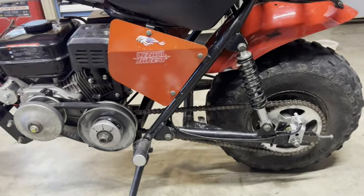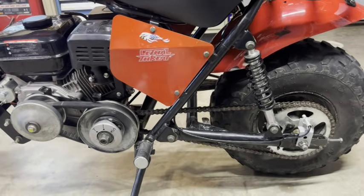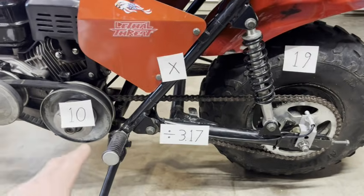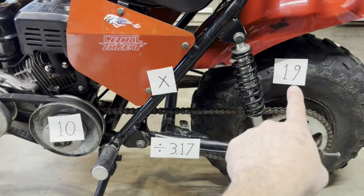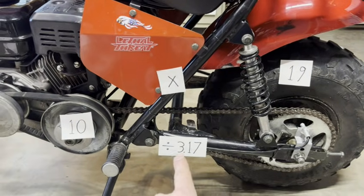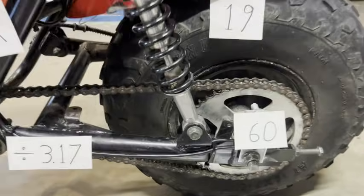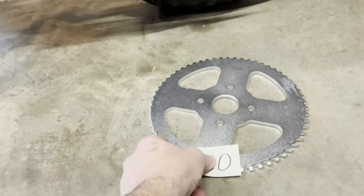The number one mistake most people make with torque converters is not choosing the proper back sprocket. With a clutch setup you want to go smaller for more speed, but with a torque converter that's not true. Take the output sprocket of 10 teeth times the inches on the back tire of 19, divided by 3.17 — so the optimum rear sprocket teeth is 60. Trailmasters come stock with a 46 tooth, but I have a 60 tooth here and we'll try a before and after run on the Black Box Dyno.